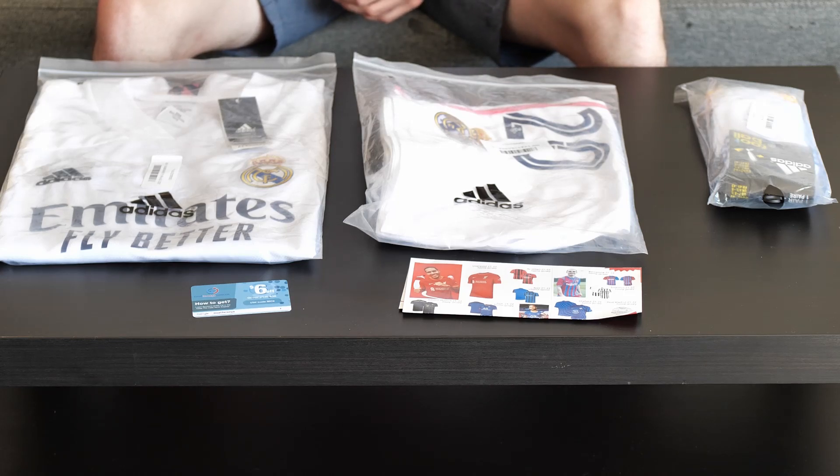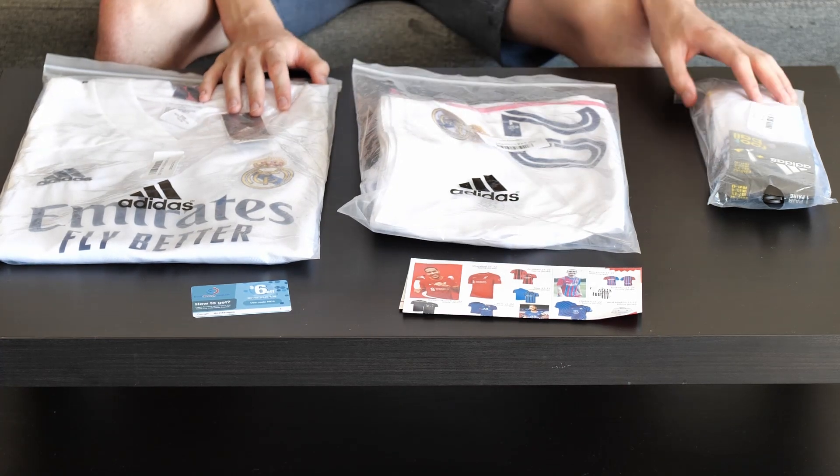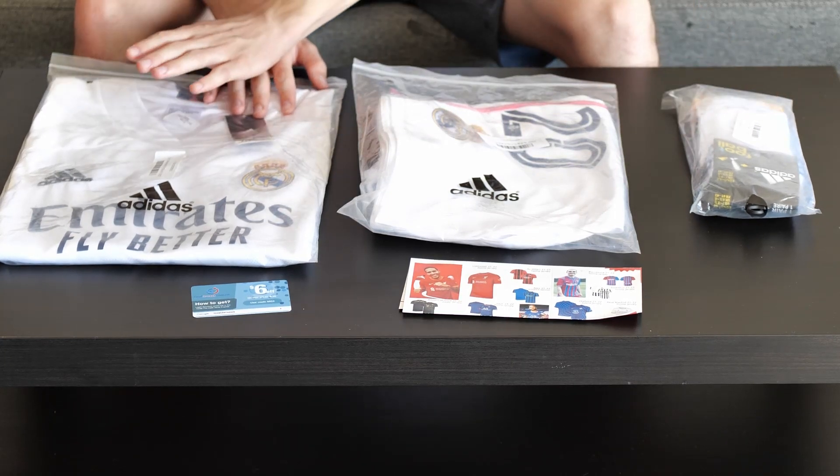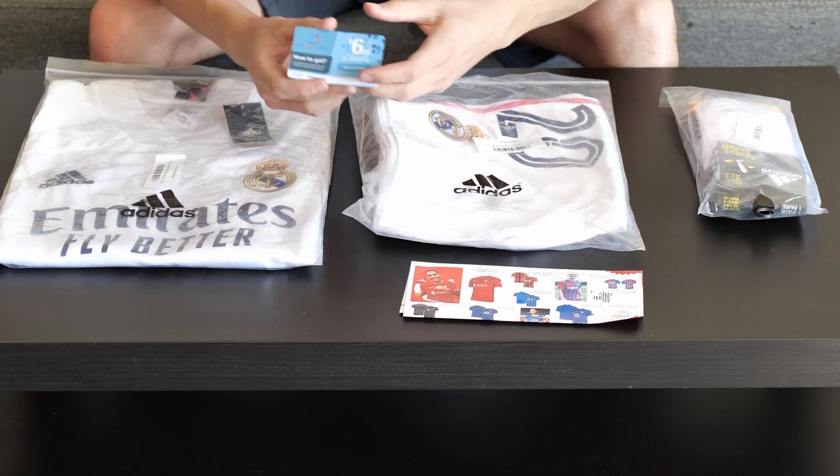Hello and welcome to my next review on the channel. As you can see in this video, I'll make a review about the Real Madrid 2021 kit — full kit — so a t-shirt, shorts, and socks.